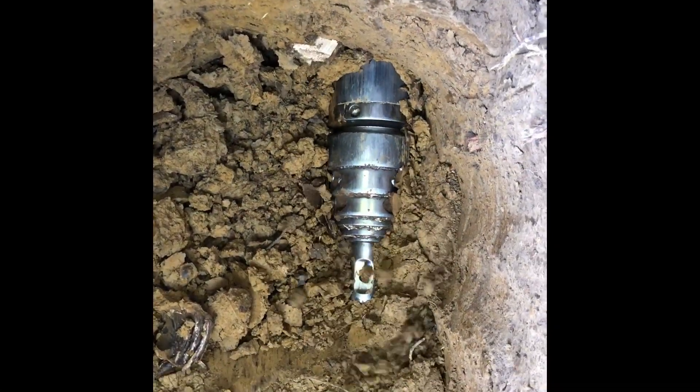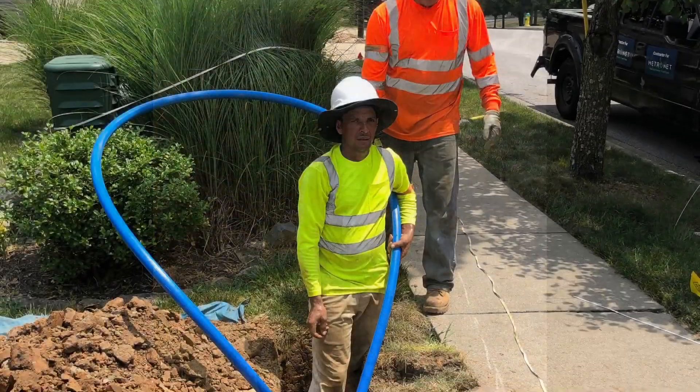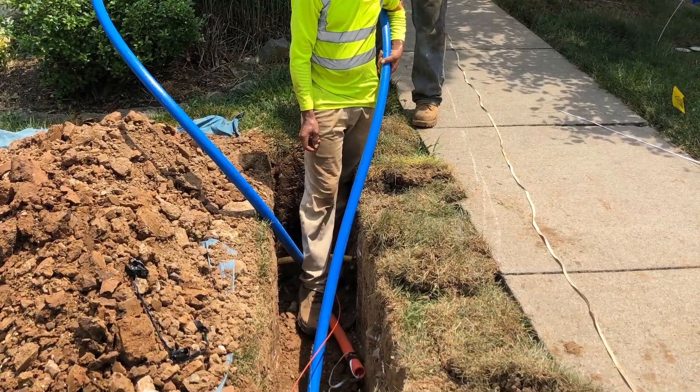After the tool is removed, crews can easily feed conduit through the pits in preparation for the fiber optic cables.